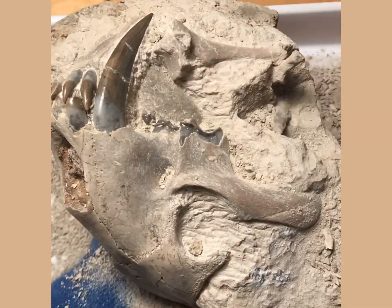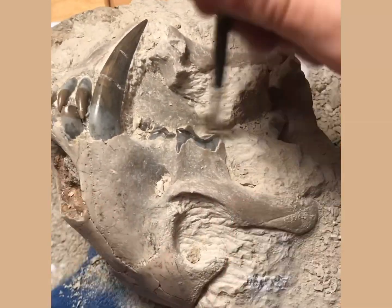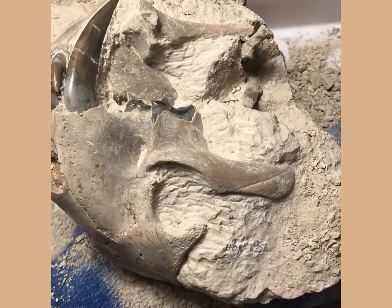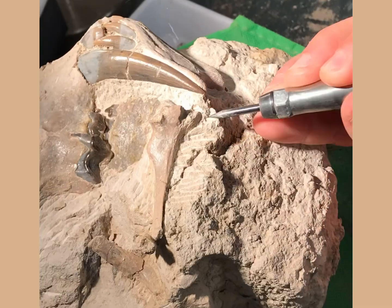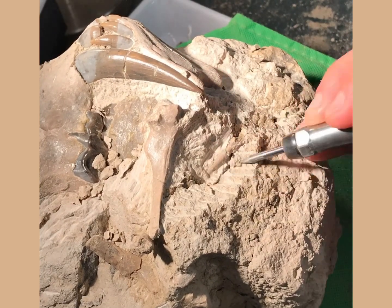I'm going to leave you at this point and let you watch the next few minutes — hopefully you'll enjoy the end product of this video. This was a great fun project to prep out. If you want to see more of these, please do subscribe; I've got plenty more unprepped fossils to go and they're great fun to work on. Thanks very much.